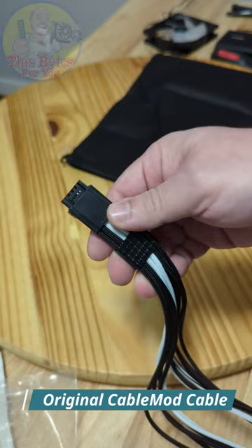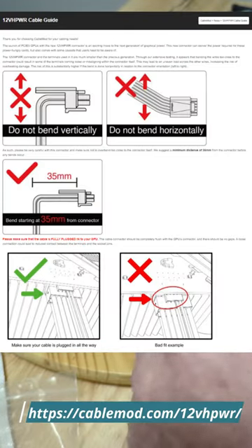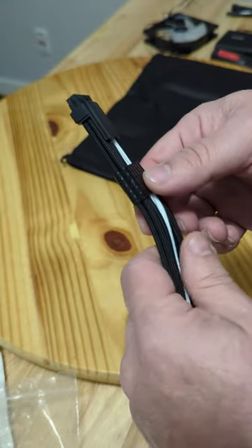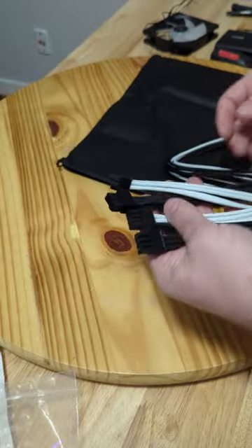This is the original 16-pin cable, not the newest one that we're on hold for. Their documentation shows that it's safe to bend after this point, not before — and that's the way I've done it before on the regular cable.